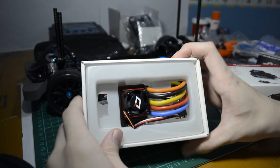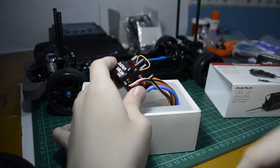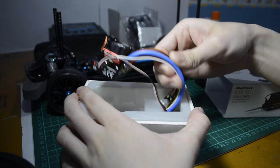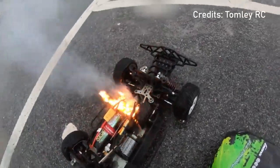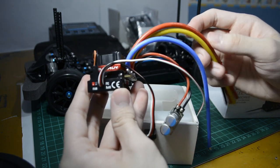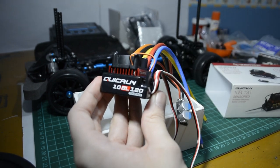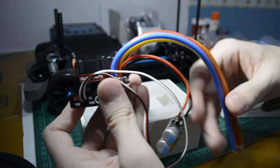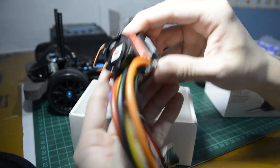I wanted an ESC that came from a reputable brand because the ESC is one of the most important parts of the car. With cheap no-brand ESCs, you run the risk of damaging other components of the car or even starting a fire, which is why you shouldn't cheap out too much on the ESC. The Quicrun 10BL 120 comes at great value and has nice features and programmable options which can be set without a programming card, although getting a programming card will make setting the different options much easier. It also has a 6V BEC which makes it compatible with high voltage servos.